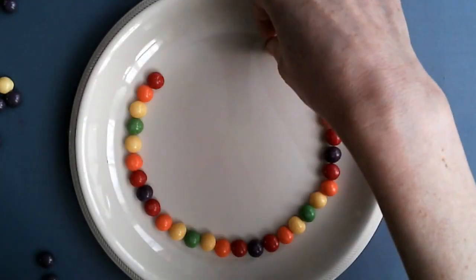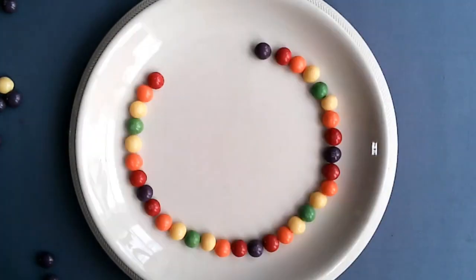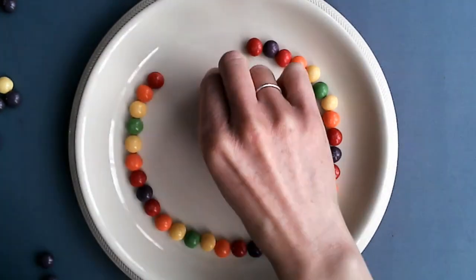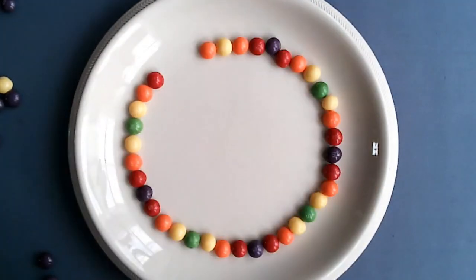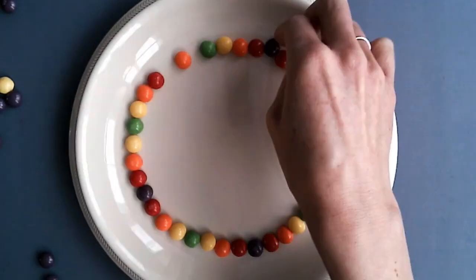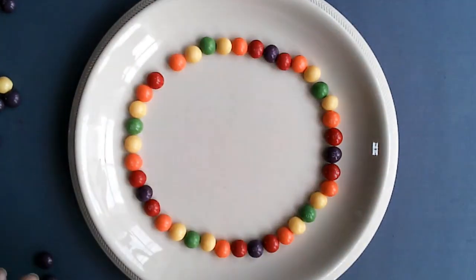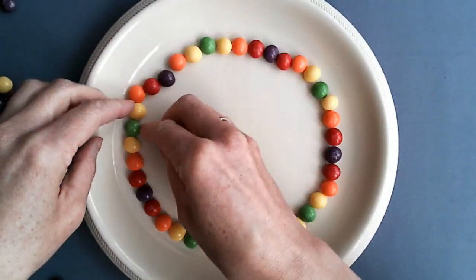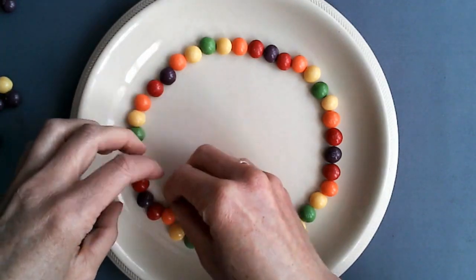Green, yellow, orange, red, purple — then back to red, back to orange, back to yellow, and then back to green. Whoopsie, I put in the wrong color there — now you can see it's an order. Make sure the Skittles are next to each other. You may have to carefully arrange them back into place if they fall out of line.